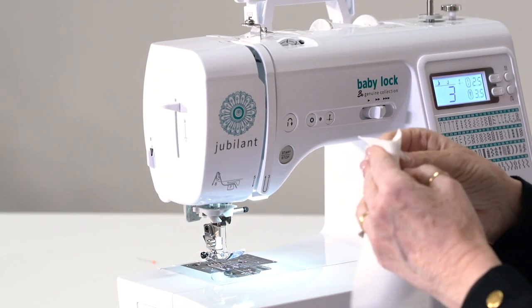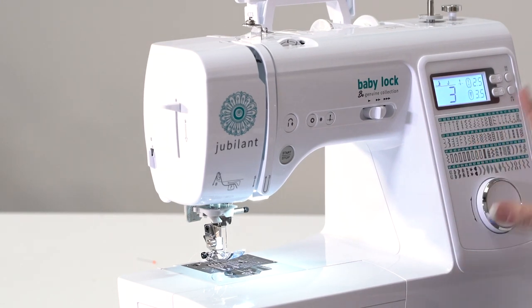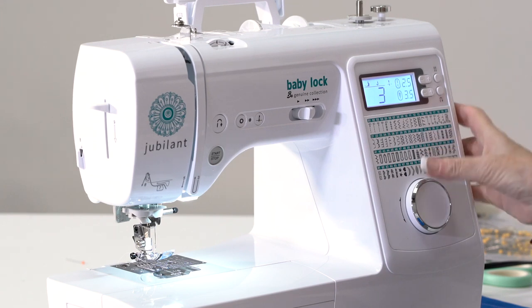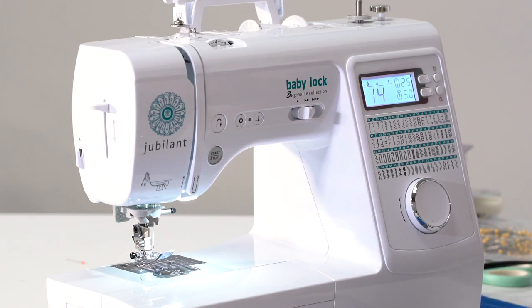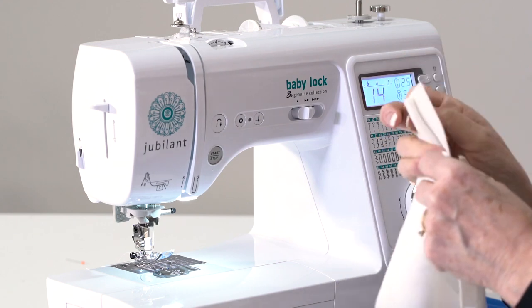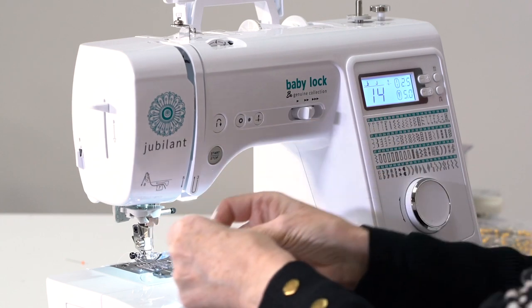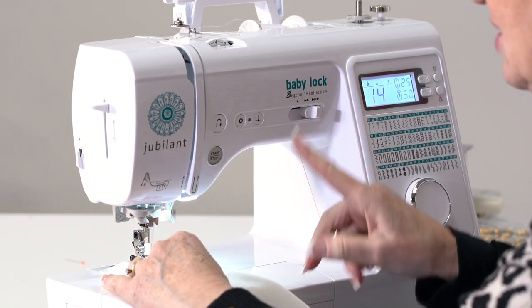Let me show you an electronic machine — these are foolproof. We've had electronic machines for 30 years; there's no reason not to get one. I want to do stitch number 14. Look how simple it is — all I do is turn it to number 14 and it sets its width, sets its length, and does everything to perform my seam perfectly. I'm going to do a mock neckline to show you what I want you to see.